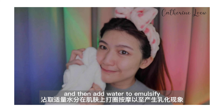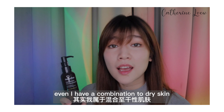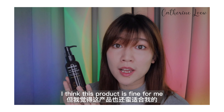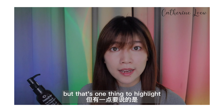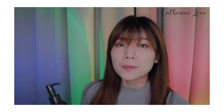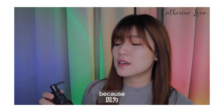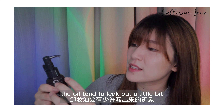You just need to apply on a dry palm and massage onto the dry face, then add water to emulsify and rinse with water. Even though I have combination to dry skin, I think this product is fine for me. But there's one thing to highlight about the packaging — please make sure that you shake it more gently, because if you're not gentle enough and shake it too hard, the oil tends to leak out a little bit.